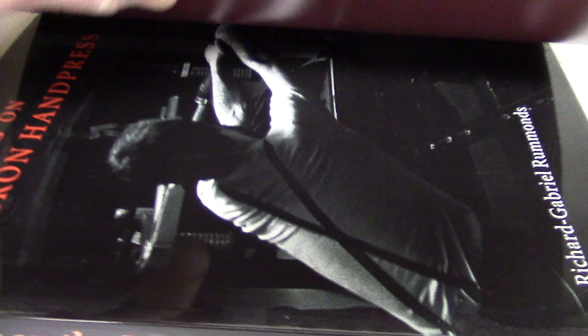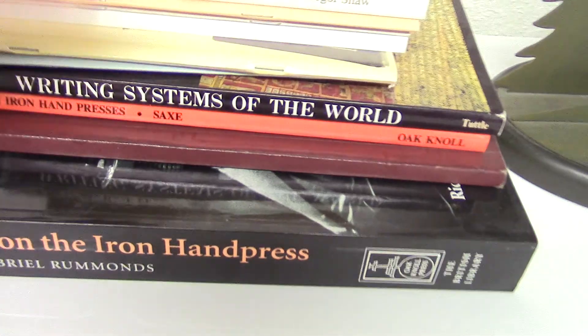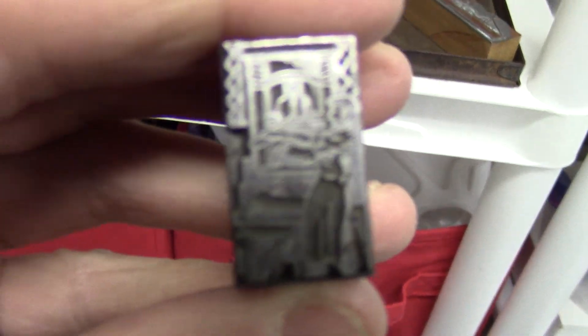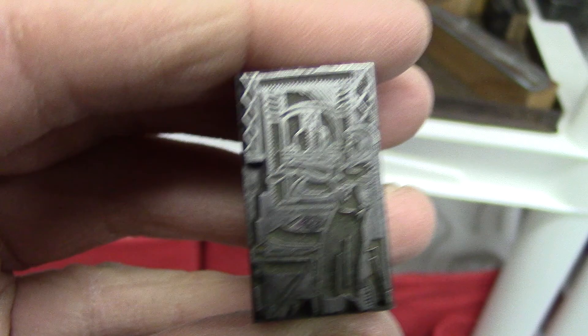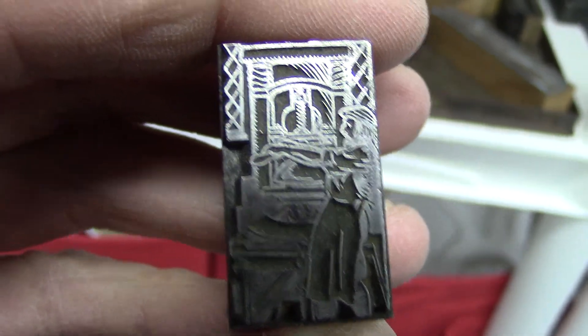These are some of the books we've got to read. This is kind of cool — printing on the iron hand press. Those old big ones that you've got to crank down and squish on. And we even got this plate here — it's a plate of a person doing that exact same thing. That picture is kind of like this right here, of a person cranking down on one of those iron hand presses.